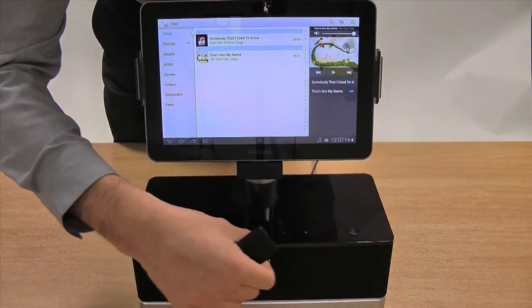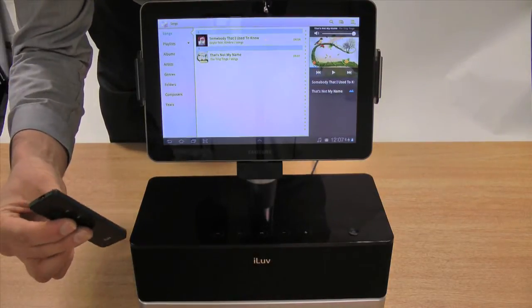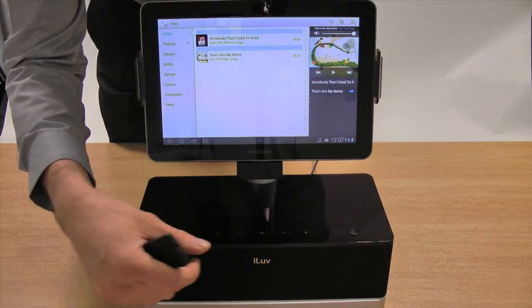The same interface is found on the front of the dock, so if you don't have your remote to hand you can still navigate through the music quickly and efficiently.